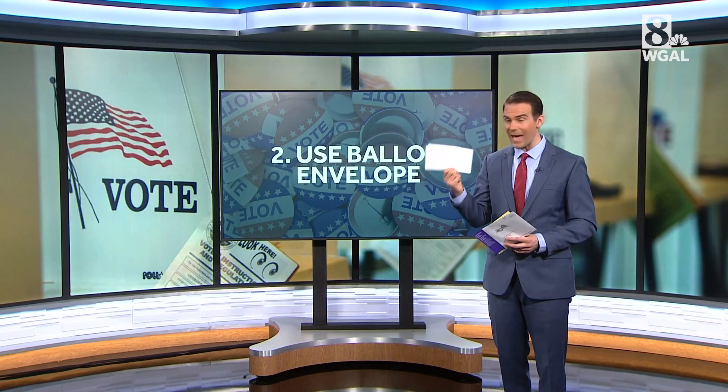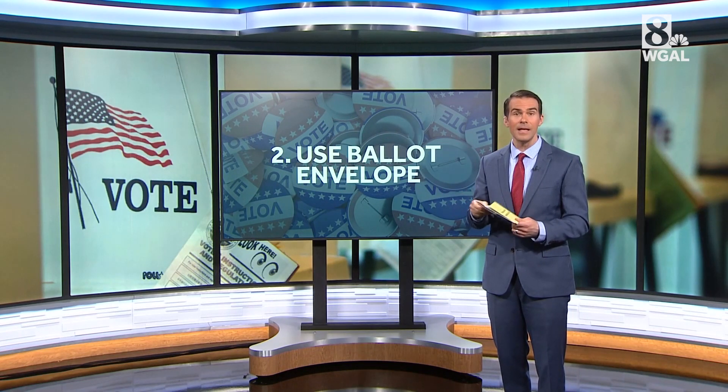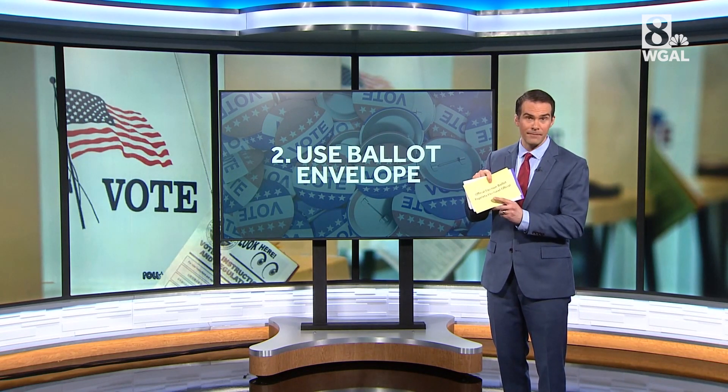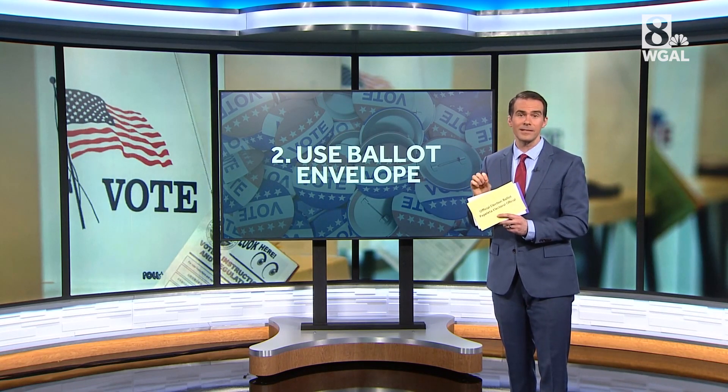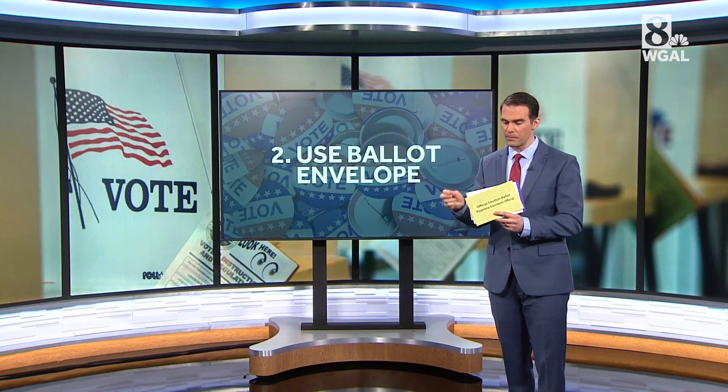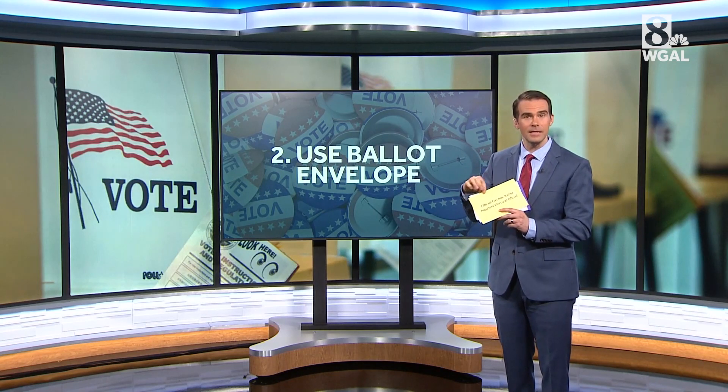Next, put that ballot folded up inside the official election ballot envelope. Your county's might be a different color than this, but it's important to use the ballot envelope that's described in your instructions. Put the ballot inside and then seal it.